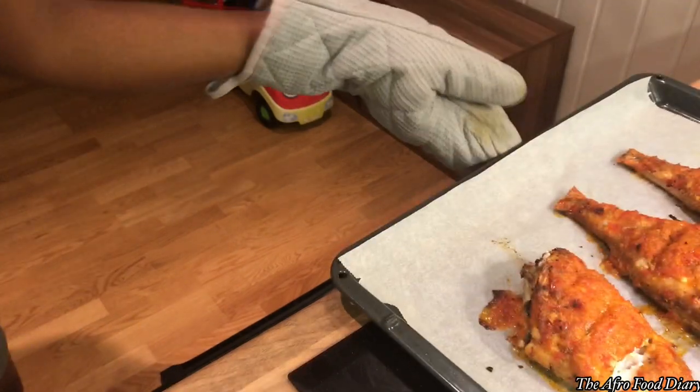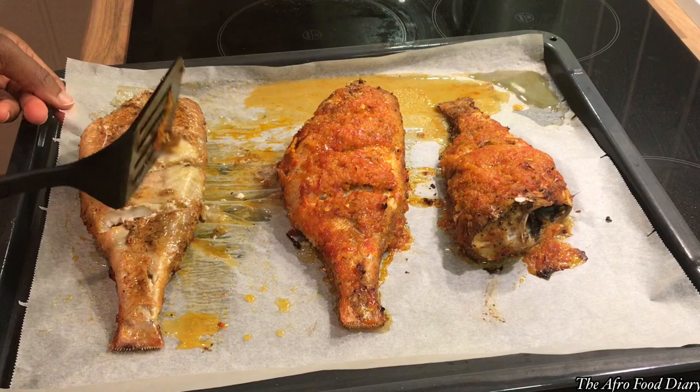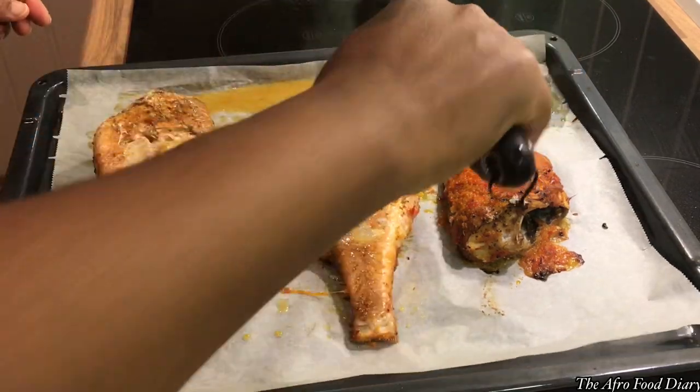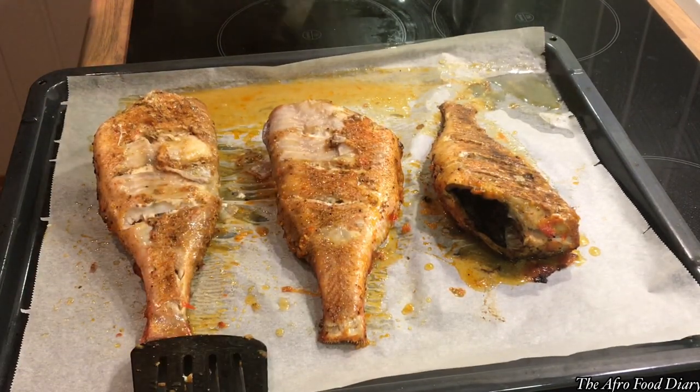We're going to set it in the oven for the first 10 to 12 minutes, then flip it over — just like I'm doing here — to coat the other side with the remaining pepper sauce. That's the goal.